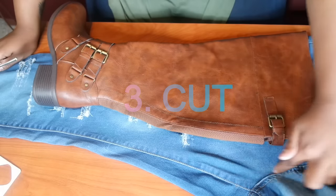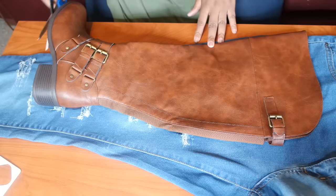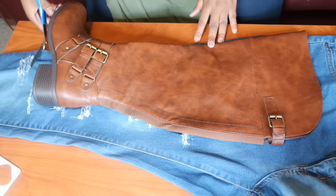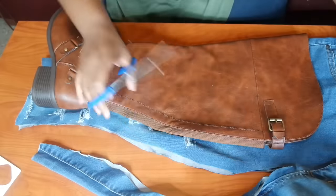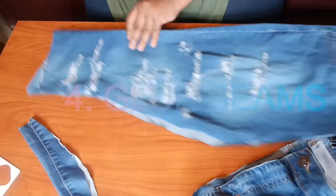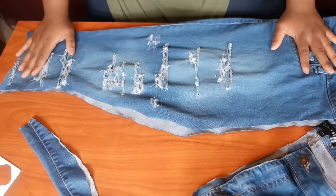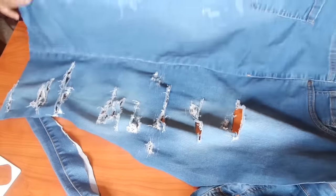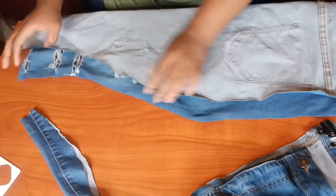I'm going to cut all the way up, so let me just cut off this bottom portion. And it looks like this — I cut around the boot. So now I'm going to turn it inside out, basically, and I'm going to glue it.